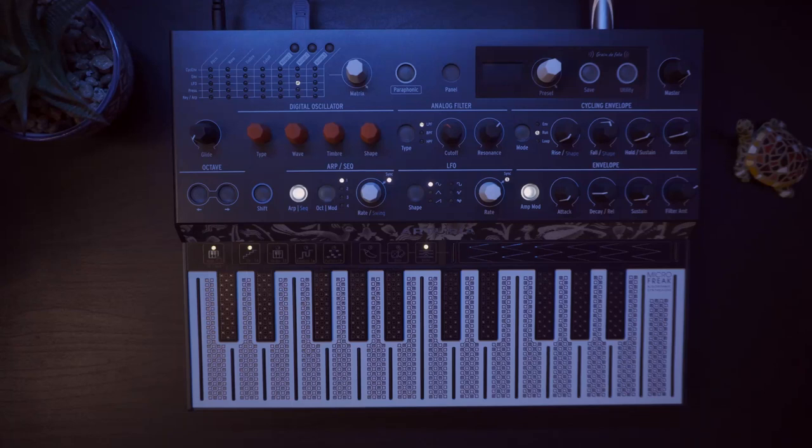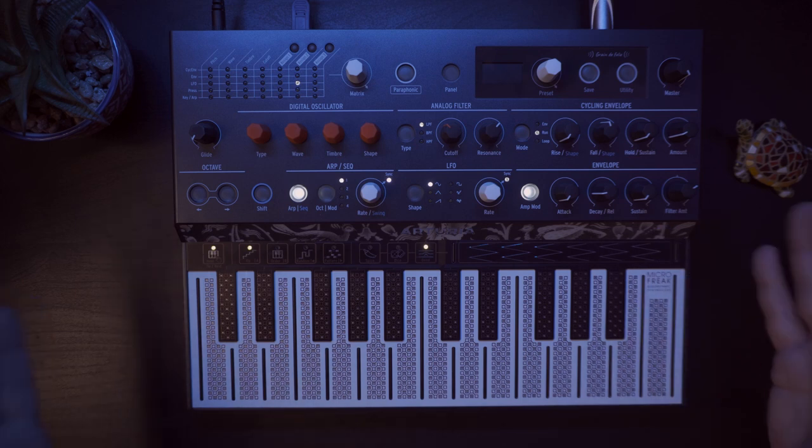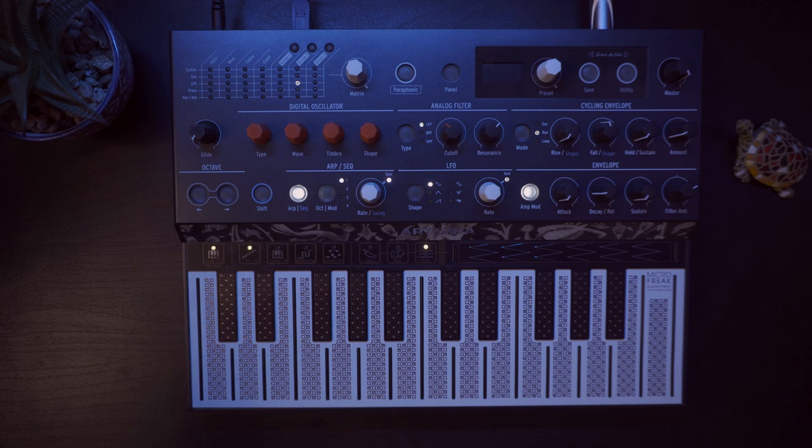Hi everyone, welcome to a new video. Today I have my hands on the Arturia MicroFreak. Last year I purchased the MiniBrute 2S, and if you check my video about it you know I was hesitating between these two. I ended up buying the MiniBrute 2S, but I always wanted to try the MicroFreak and Arturia nicely sent it to me. I've been using it for the last couple of months and I even made a preset bank that you can find in the description.